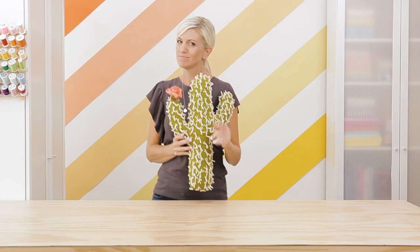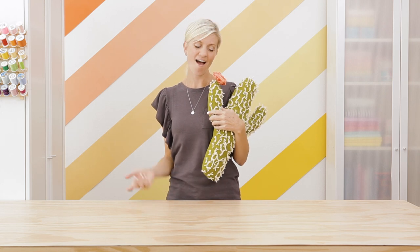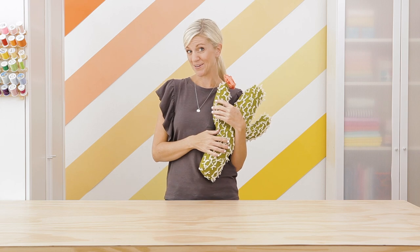Hey crazy cactus lady, hey cacti guy. If you love cactus as much as I do, well we make a prickly pair. So let's sew one that you can snuggle with.